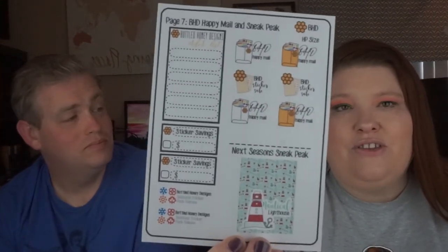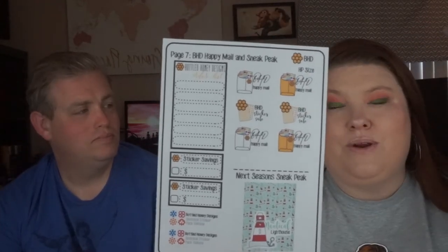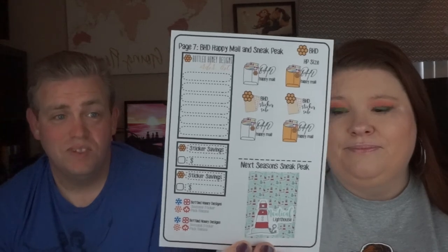What I really love about this is not only is there a place to write down what I need — every time she comes out with a new one I automatically add it to my Etsy cart and keep it in there — but there's also a spot for sticker savings, and she has a sneak peek for next time called Nautical Lighthouse. I think that's really thoughtful because you can take these and mark when your sticker is coming or when you need to order. It's effective advertising that you can actually utilize.